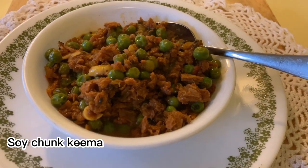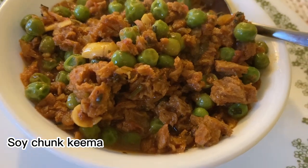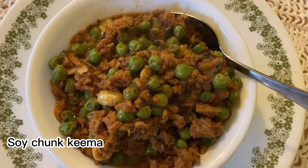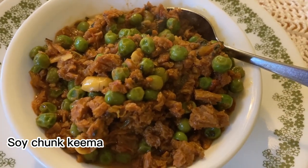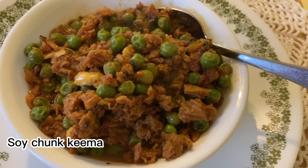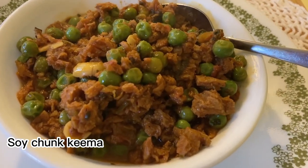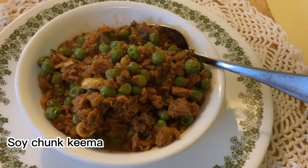Hello everyone, today we are going to make soya chunk kheema. Kheema is a Hindi word for minced meat, but this is not meat — it's made with soya. It's a great substitute for meat. It's high in protein and fiber, and it's vegetarian and vegan friendly, and most of all it's absolutely delicious. It's made with only a few simple spices. So let's start making it.